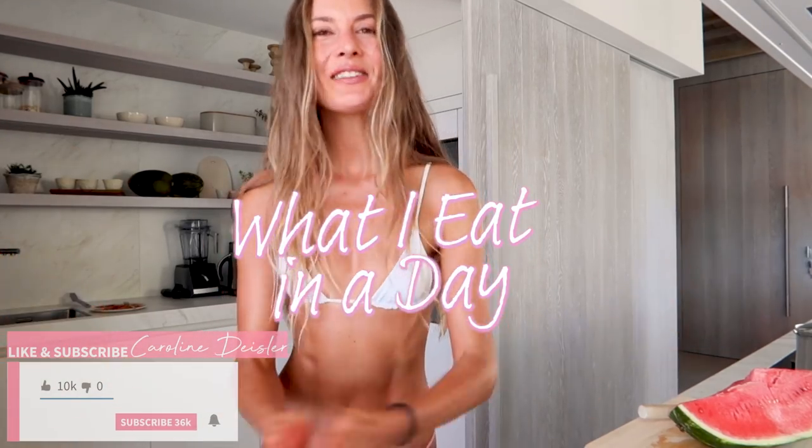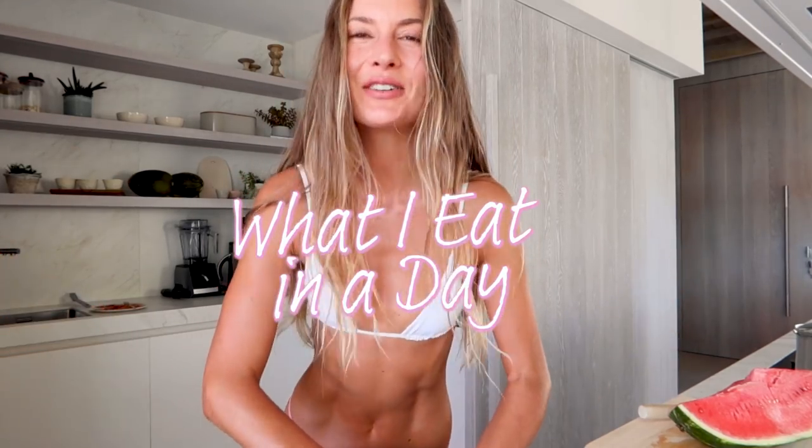Hey guys, welcome back to my YouTube channel. I'm gonna film a what-I-eat day today. I am in Ibiza right now — it's almost already like summer here. We got a summer house in Ibiza last year and it's finally ready now, and just had the best time here.